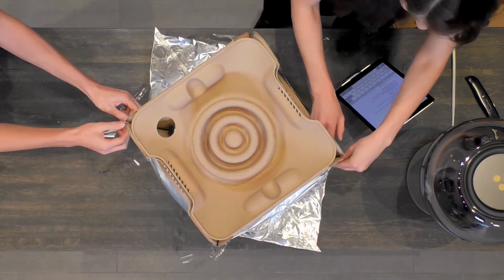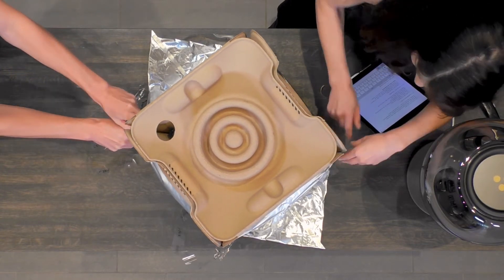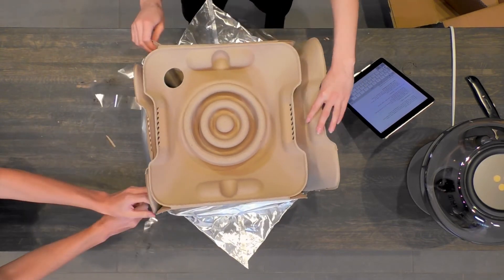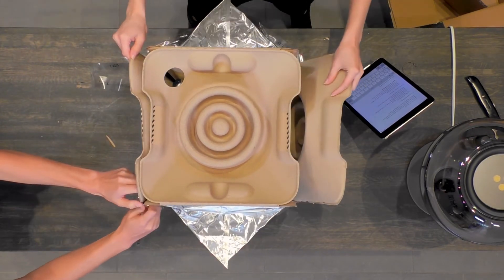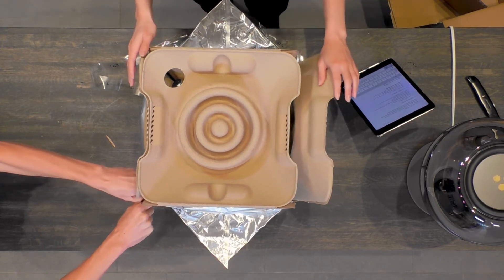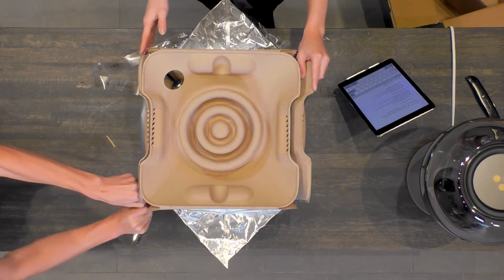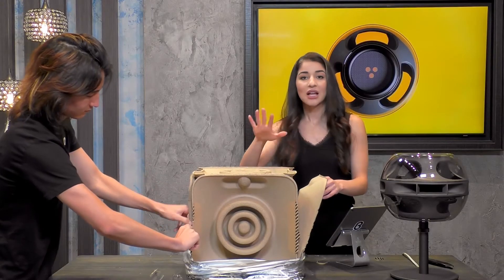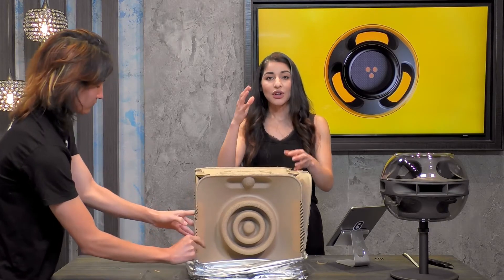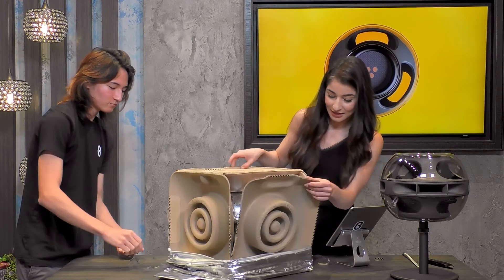This is just unlike any other product I've ever unboxed. What's really great about this too — it's not only the design, but it's really about protecting the actual speaker.